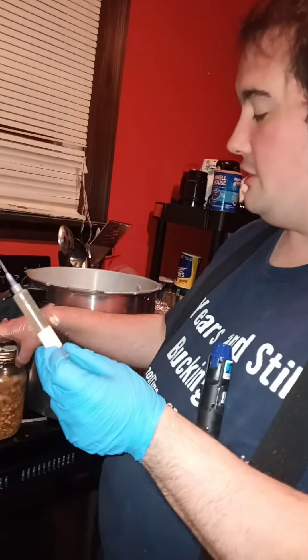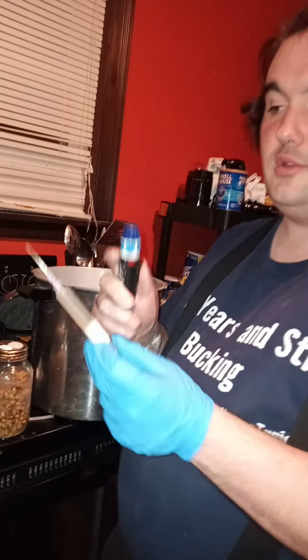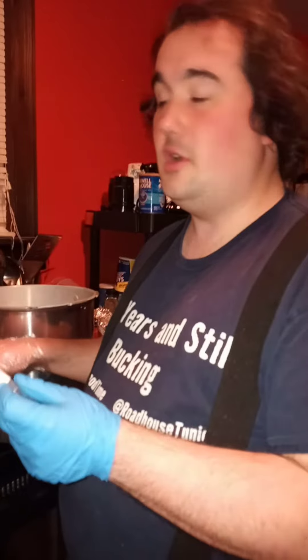What you do first is only flame sterilize your needle. Usually, if you're using a jar that hasn't been pressure cooked, you rub alcohol on the port — but not on the needle.